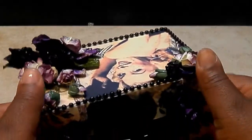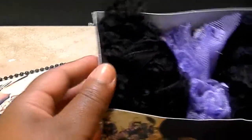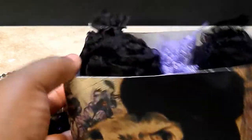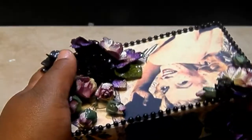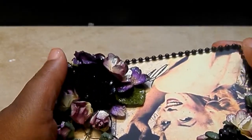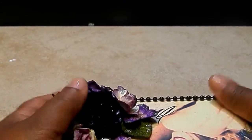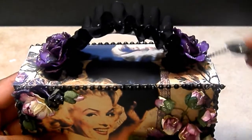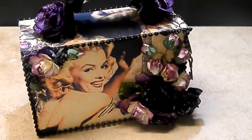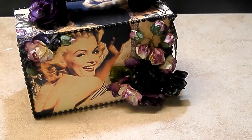The box just comes off and it's pretty deep. I just added some lace and trim so you can see how deep this box is. It's a great idea if you're giving someone a gift or want to ship them something — a great little presentation idea. So that's one box.